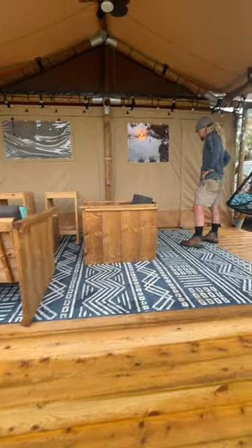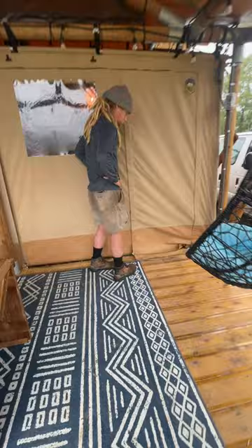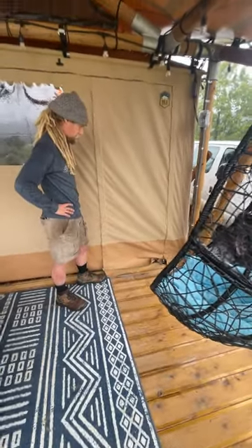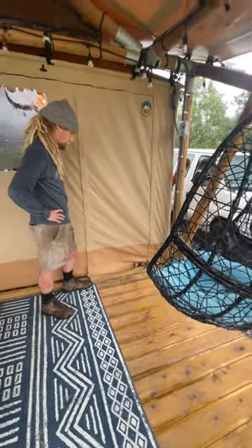Hey guys, welcome to Stargazer Glamping Village. We're going to show you how to unlock your tent upon arrival. You will receive a check-in message with your code prior to getting here via email.